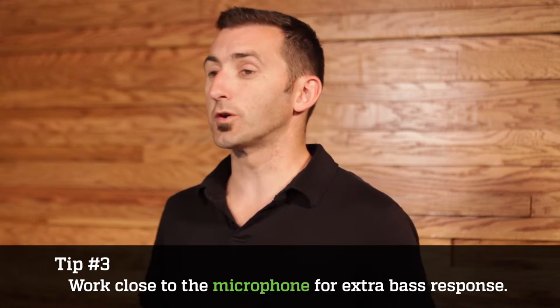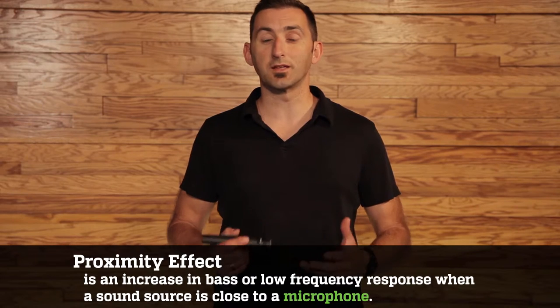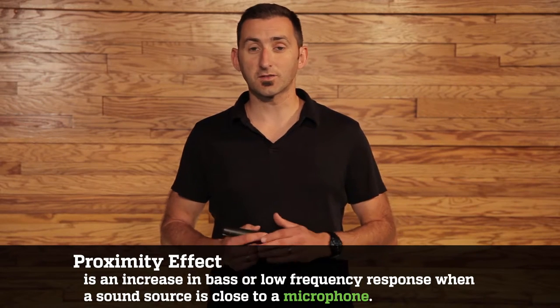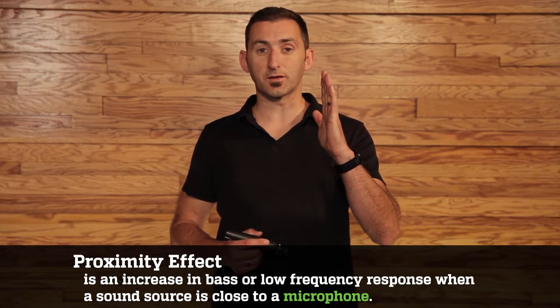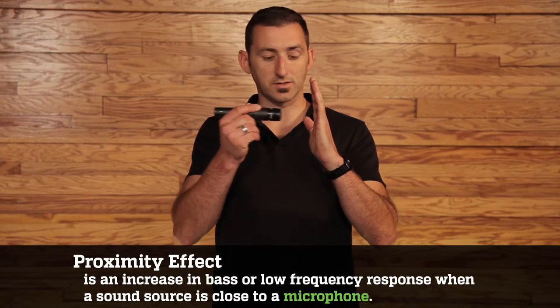Number three, you want to work close to the microphone for extra bass response. This is known as the proximity effect. So, if I'm micing a guitar amp — my hand being the front of the speaker, the microphone being this far away — you're not going to get as much bass. As you get closer, that bass response goes up, and as you drift away, it rolls off.